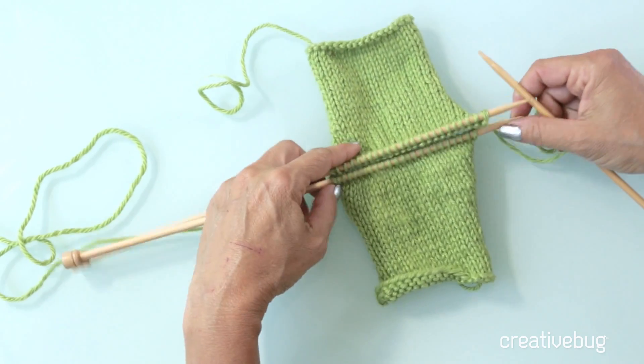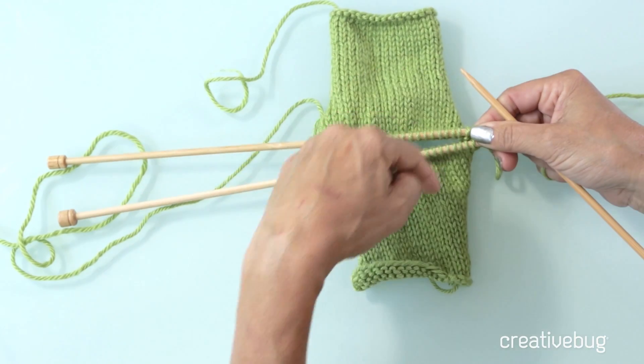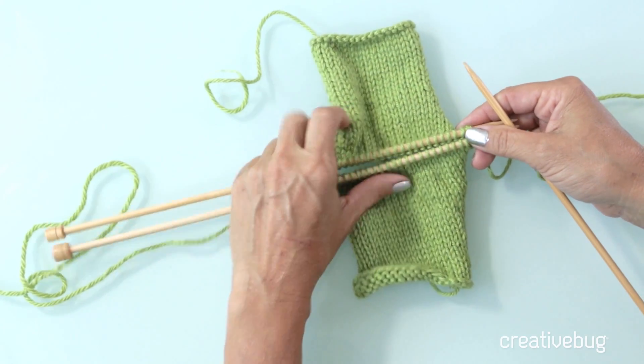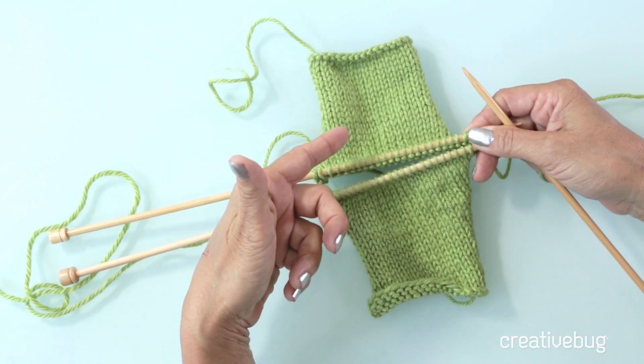In most cases, if you have two pieces of knitting that need to be connected to each other, you're going to sew them using any of the stitches I explained — mattress stitch, stitching two sides together, tops, or whatever. But in some circumstances, you can actually knit them together.